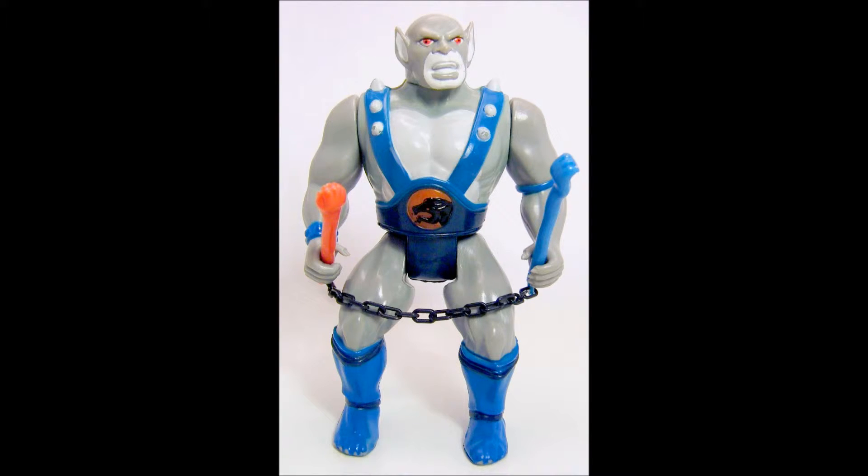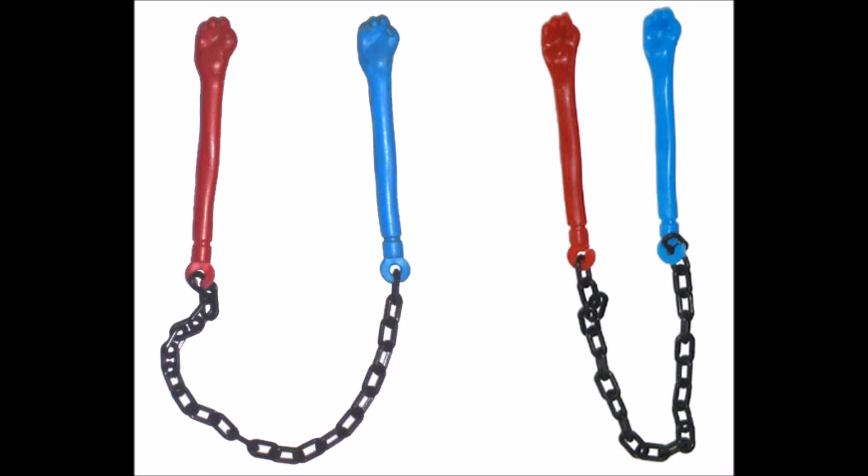These nunchucks are Panthro's only accessory and consist of plastic red and blue claw-shaped fighting sticks connected together by a black plastic chain. His nunchucks do have a few variations — one version has a C-hook connecting the sticks to the chain, while the other version has more of a question mark-shaped hook.